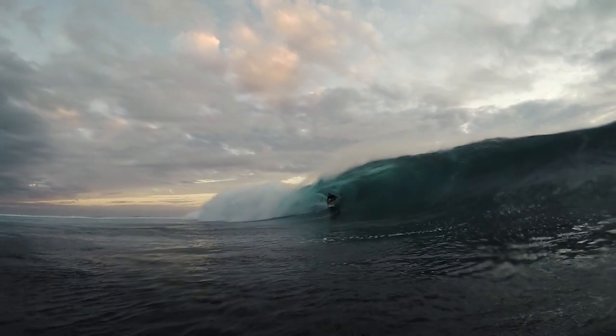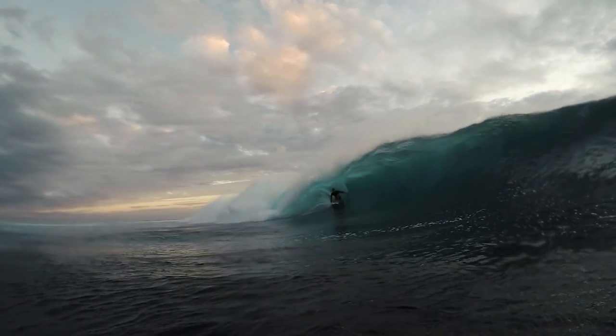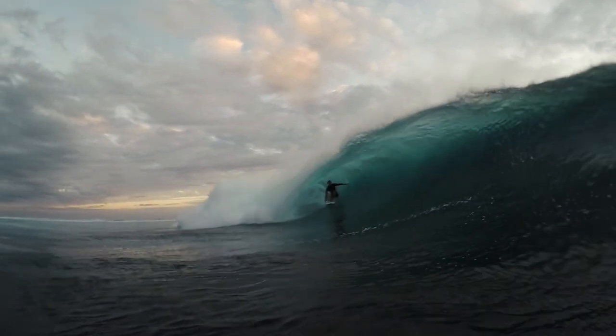Having that pulled-in tail I think really allows you to get on edge and turn it, at the same time as getting through those flat sections and paddling into a bigger wave. My shaper's been trying to get me to do it for a while. I've been liking it more and more and kind of leaning away from my older style boards.